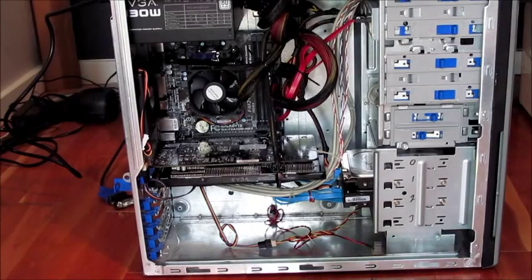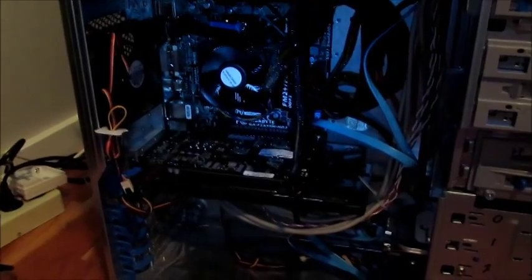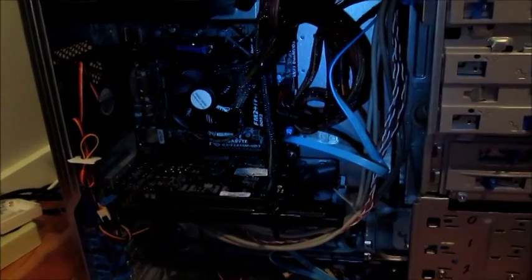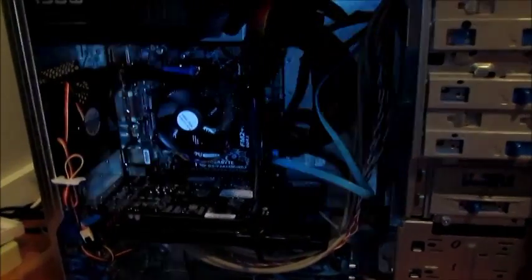Alright, she's complete — 100% working. I've been gaming on her for about a week and a half.